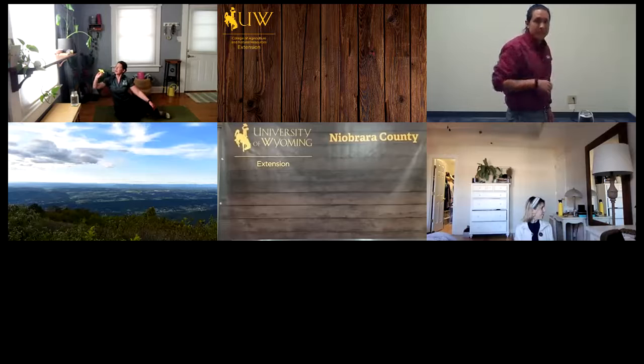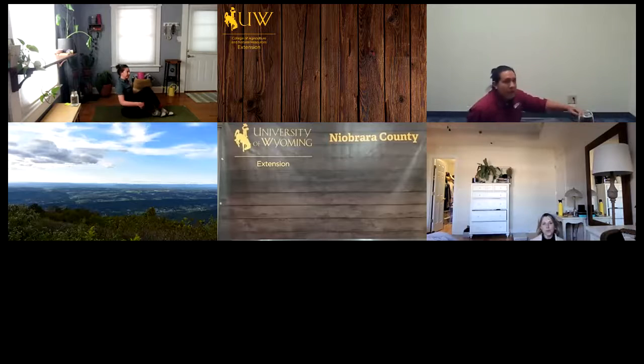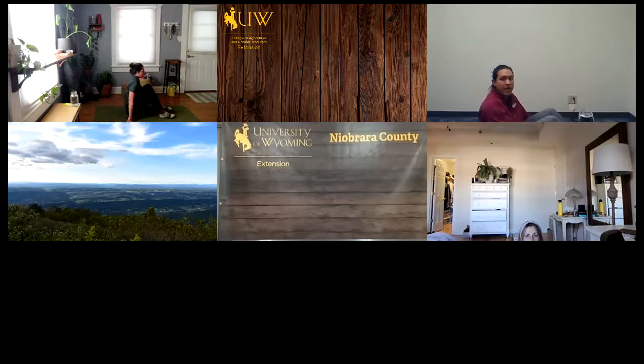Our final move is 10 crunches. You can do these however feels good for you. You can also just take a 30-second Navasana, or boat pose — lifting the chest, lifting the hips. If you're in a chair, you can hold that here as well. If you'd like to come all the way down onto the back, let the back body greet the earth.